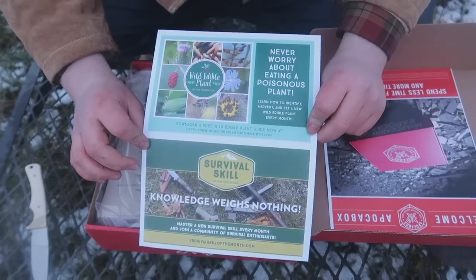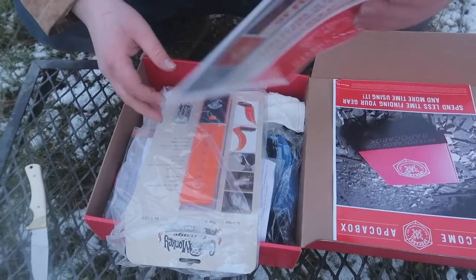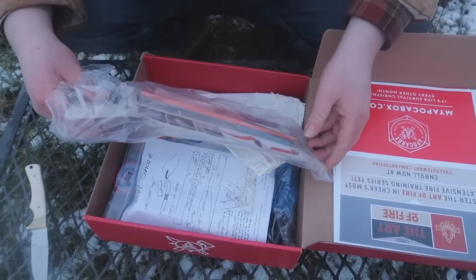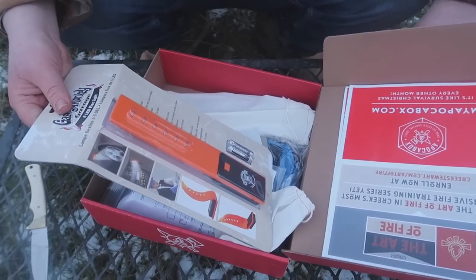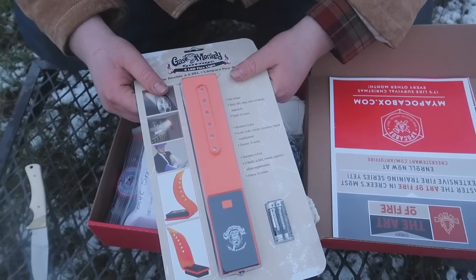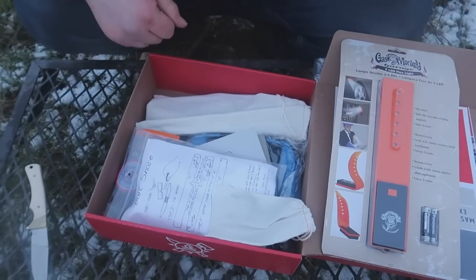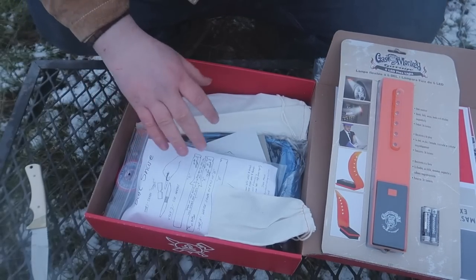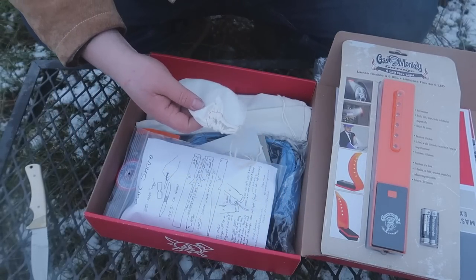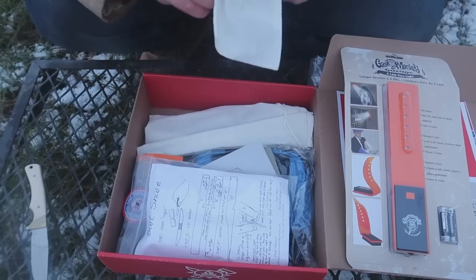Creek has his own educational survival system, so that's cool. Next up — and this is kind of odd to see in a survival box — it's a Gas Monkey Garage six LED flex light. It's a light that bends and comes with a battery. I'll have to use that in a video; it is a little weird to see here but it is a light, so if it works, it works. Wonder how it performs in the cold.